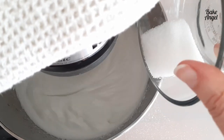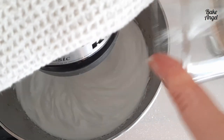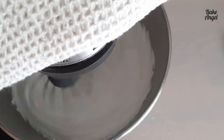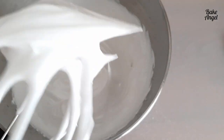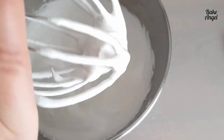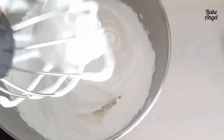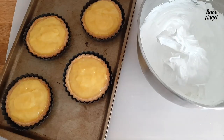Once all the sugar is incorporated, the meringue is noticeably thickening. Stop the mixer to check — if it still bends over slightly it's a little soft, so give it another couple of minutes. After a further mix, the peaks are holding much better and standing firm. The meringue is done and ready to go on the pie filling.